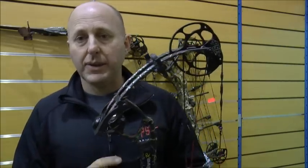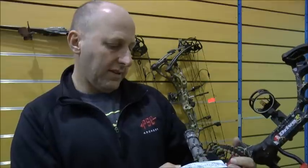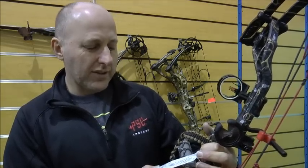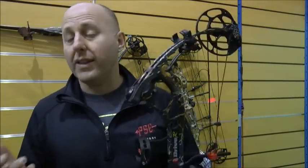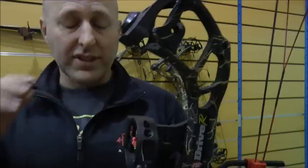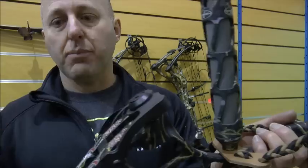The Drive has been made by PSE for a number of years. The Drive R, which is this one, is new for 2016. Last year was the Drive LT, which was light. This year it's slightly lighter — I think it weighs about 3.9 pounds. It's adjustable from 25 to 30 and a half inches, 30 inch axle-to-axle. This year it's a machined riser; last year was cast. The pockets are now made out of plastic as opposed to metal.